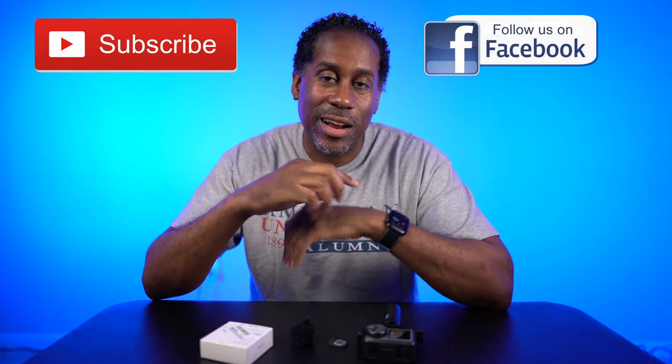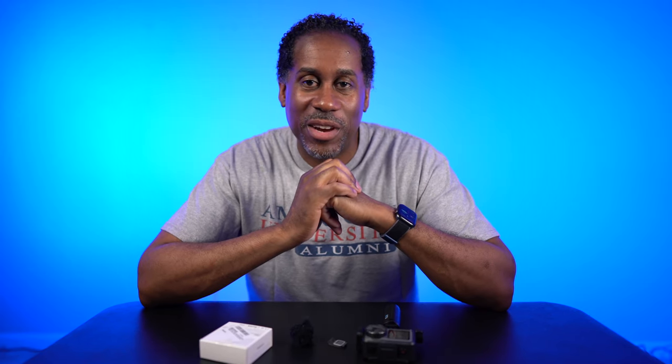Anyhow, I'm going to leave links to the Synova audio adapter down below. I'm also going to leave links to the Osmo Action and the microphones that I used in this video. I hope you enjoyed this video — I'm going to leave links to my Amazon page and all my social media contacts as well. Please give it a big thumbs up and please subscribe to this channel and follow me on Facebook. I am Larry with todayifeellike.com. Thanks for coming back to see me — come back and see me soon. And until next time, love, peace, and hair grease. Peace.